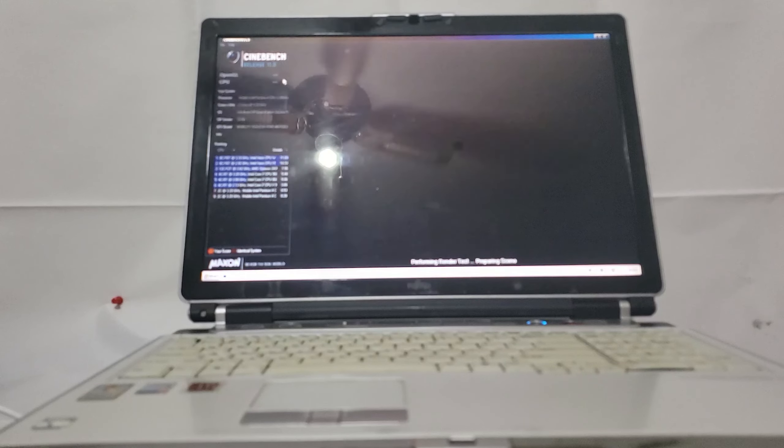Of these machines I've taken a look at so far, I would probably want to use the Fujitsu the most — because of that power, the fairly good speakers, and how nice it is to navigate. It is a good machine to use, and the battery actually does hold a charge. I haven't tested how long, but the fact that it does is pretty good. I also don't know how rare it is, so it's probably a good thing to hold on to.